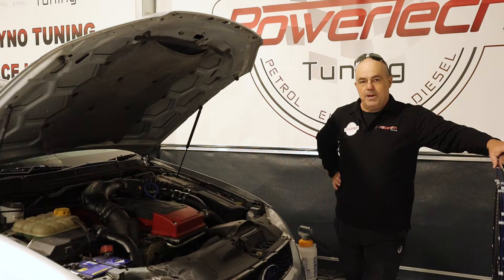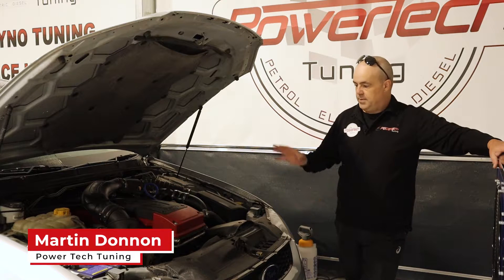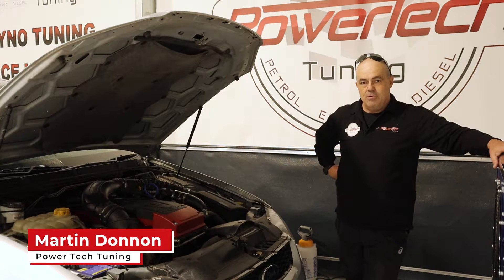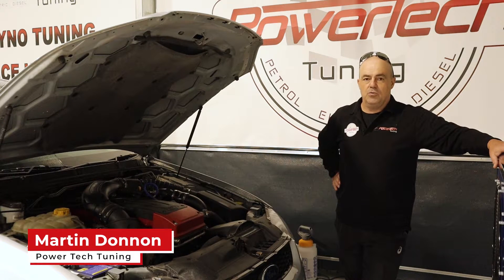Good morning and welcome back to Powertech TV. Today's tech study is an interesting one — FG XR6 turbo, a common performance vehicle and commonly mistuned, as was the case with this vehicle.